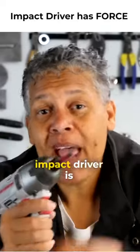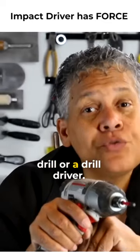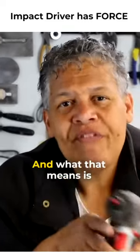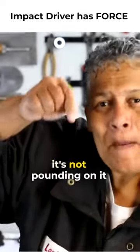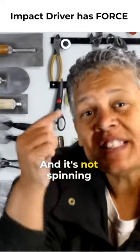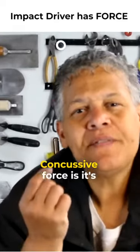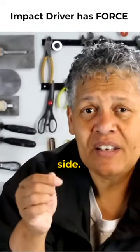Here's where an impact driver is different than a hammer drill or a drill driver — just a regular drill. It delivers something called concussive force. What that means is when you're driving a screw, it's not pounding on it up and down like a hammer drill does, and it's not spinning the bit with rotational force like a drill driver does.